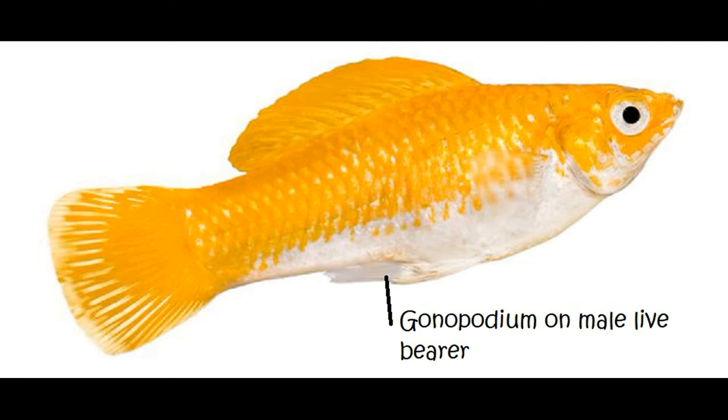Here is what's called the gonopodium on the male. This is more or less the penis, although it is a derivative of the anal fin. He can maneuver it to deliver sperm to the female. You will see that little thing poking forward, particularly on guppies, as the males follow them around quite a bit. And that's how the process works for live bearers.